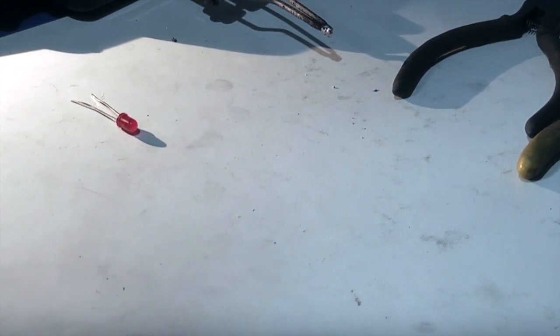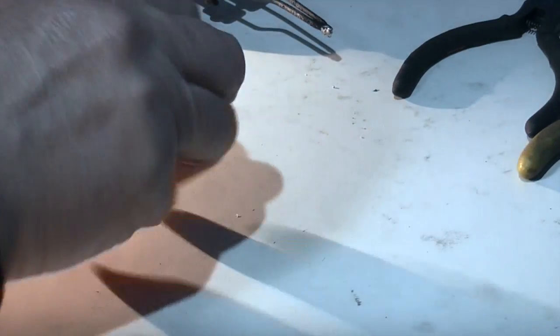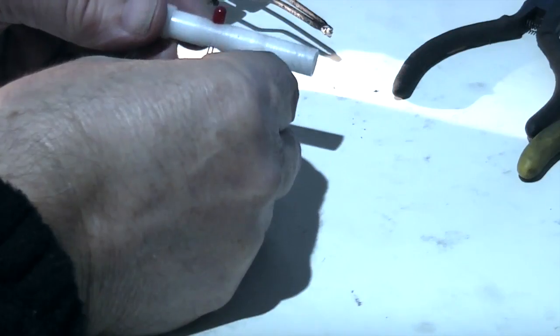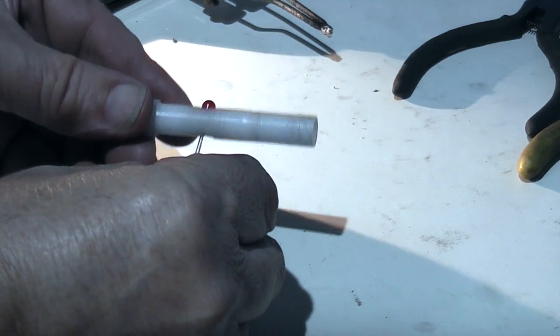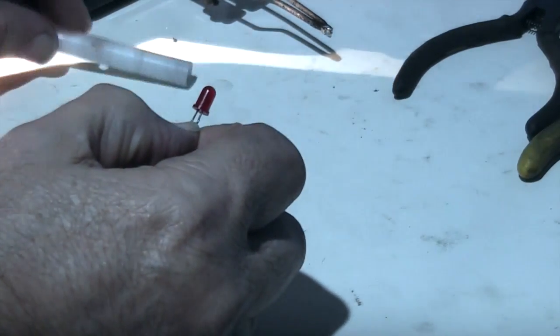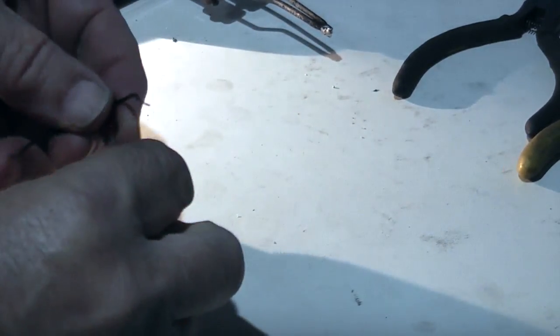The first thing you need to do with the LED is you're never going to get these wires — they're quite stiff — to bend into the body to leave the LED sticking out. So what I'm going to do is cut these two wires off and solder some wire on that's a bit more flexible.